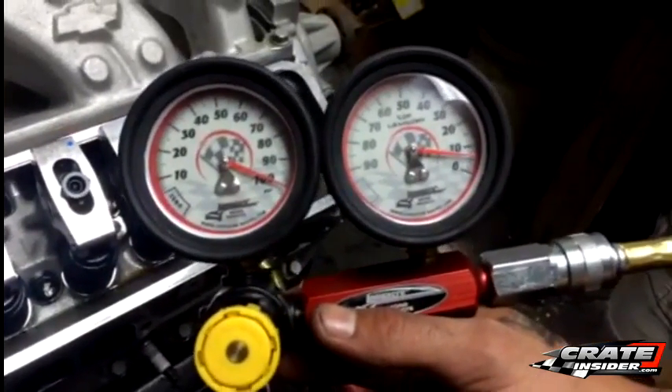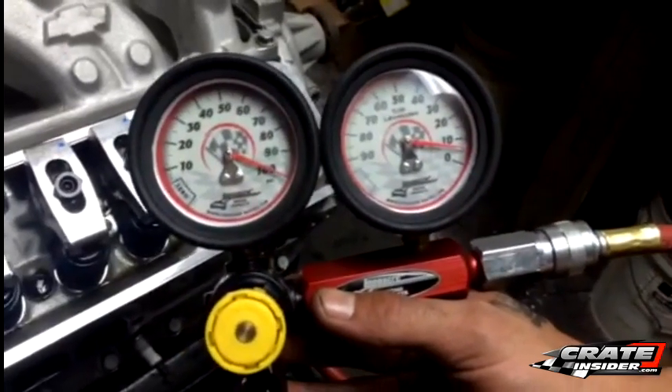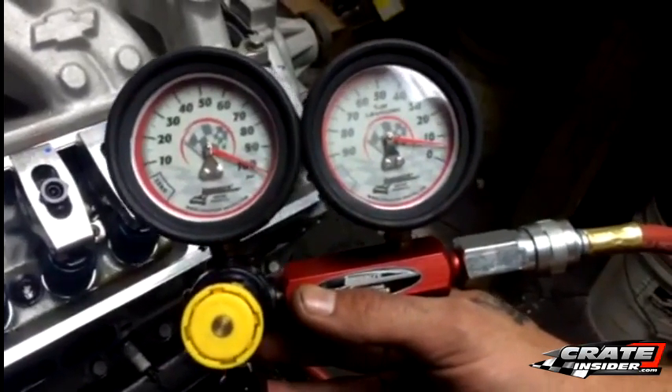A great practice is to test your engine when it is new to set the baseline. Then you can test it periodically throughout the season for comparison.